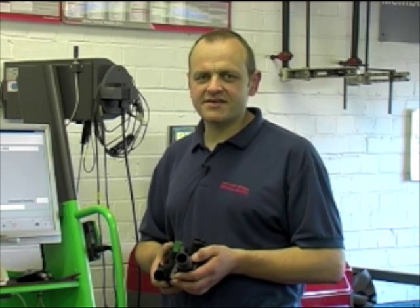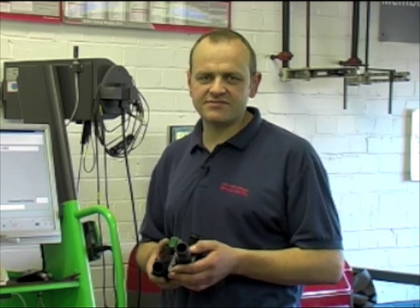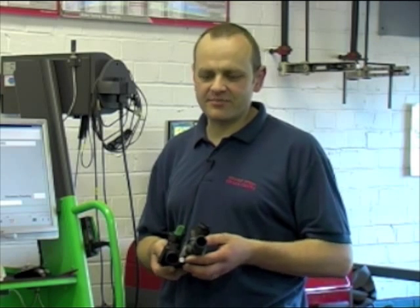Hello, I'm Mark Banks. I'm a Master Technician at Holmer Green Service Centre. Today I wanted to talk to you about electronically map controlled thermostat systems on VAG vehicles. Electronic map controlled thermostats have been around some time now.